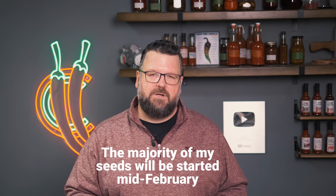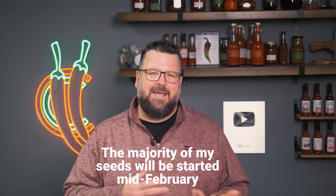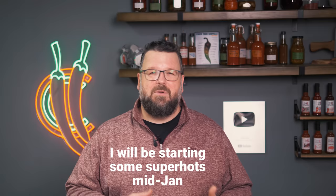Ideally, you want to start your chili plants around six to eight weeks before the last frost date. Short season plants like jalapenos, cayenne, and bird's eye can be started later than longer season plants like most super hot chilies. Jalapenos typically take around 70 to 90 days from seed to harvest, whereas chilies like the habanero will take between 90 and 120 days to get a harvest.